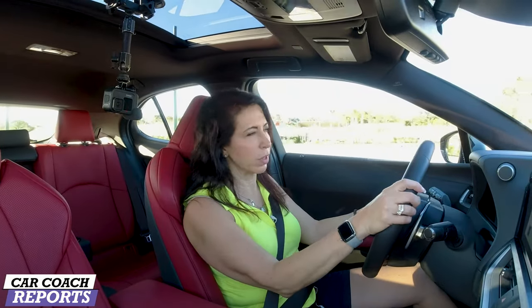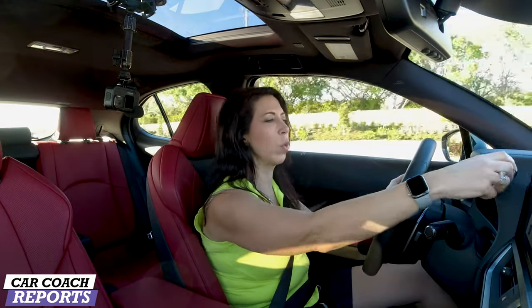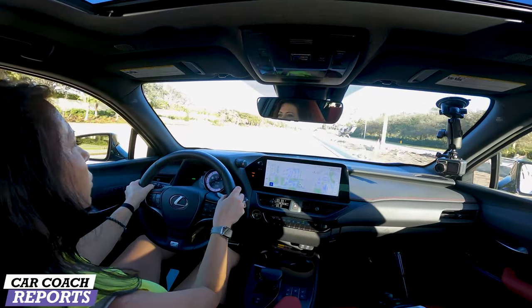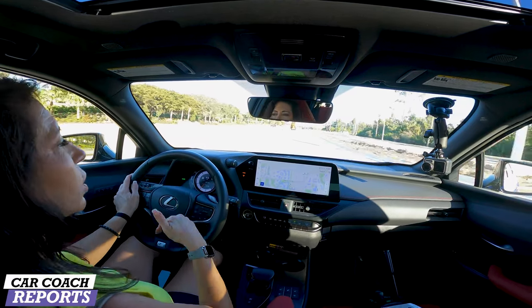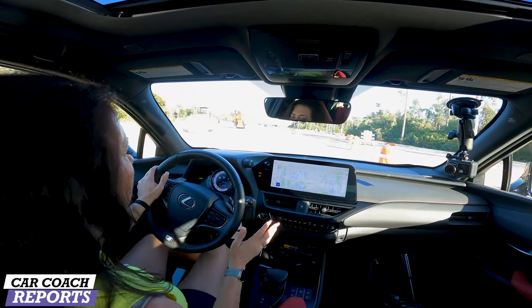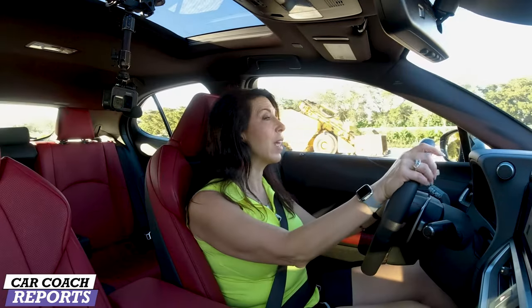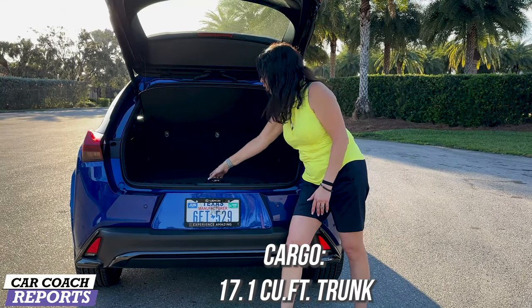Normal mode is where you'll be driving most of the time, and it's acceptable. For on-ramps or passing, you'll want to put it into Sport or Sport Plus mode to get a little more power. This is not a track car — it's an everyday luxury sport compact SUV that has a lot of what you need, but it's missing in a few areas. We'll talk about that in the pros and cons.